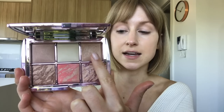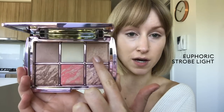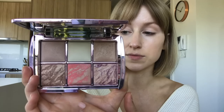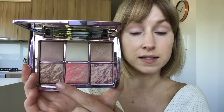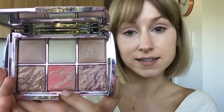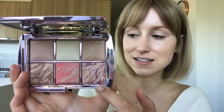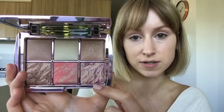Next we've got the strobe powder in Euphoric Strobe Light, which is beautiful — it's so luminous. We've got the bronzer, which is one of the limited edition colors. Up next is the blush in Luminous Glow, another limited edition color as part of the palette. The final one is the strobe blush in Euphoric Fusion, which is already part of the Hourglass range. Alright, so let's jump into the look.